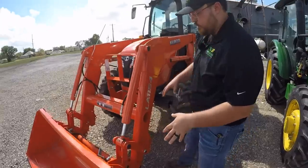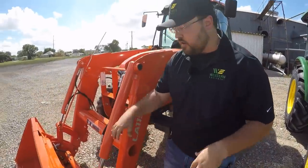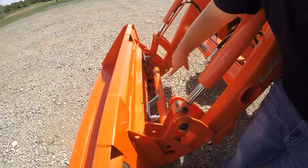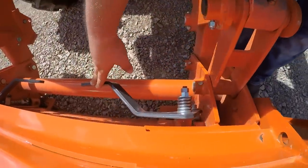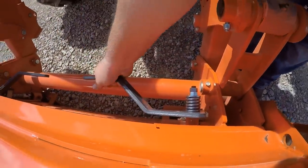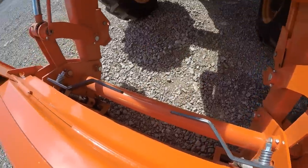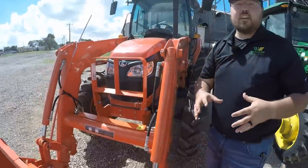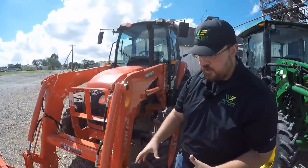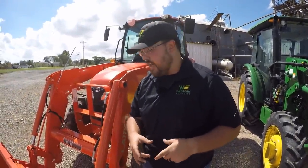Starting on the Kubota's driver side, here on the front of this machine is a skid-steer-style hookup. You have two levers that you push down to release and pull up to engage. This makes the machine very versatile — any type of machine with a skid-steer-style hookup will fit on, which is a great feature. But you could get into implements that are too big and too heavy, so be very careful of that.